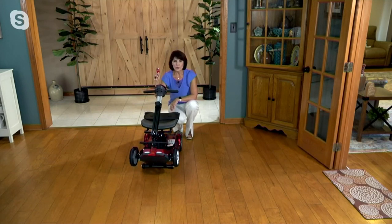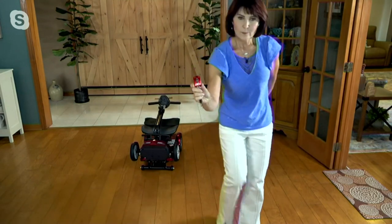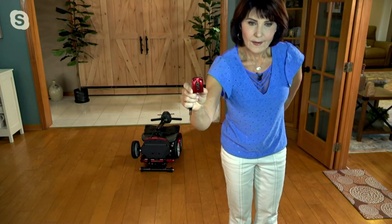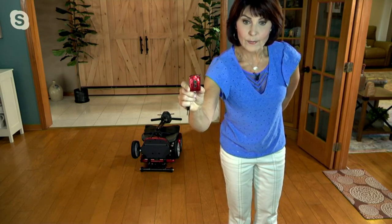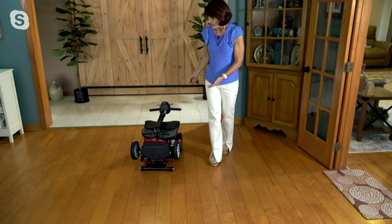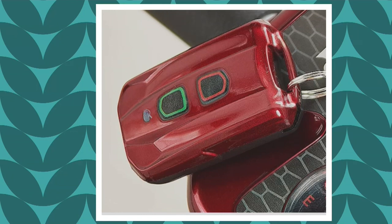There are two buttons on this key fob — one is green and one is red. When you want to fold this, you push red: red means stop. When you want to unfold, you push green. So I'm pushing green, not worrying about anything other than keeping a charge in the battery. Super, super easy to use — state of the art in technology.